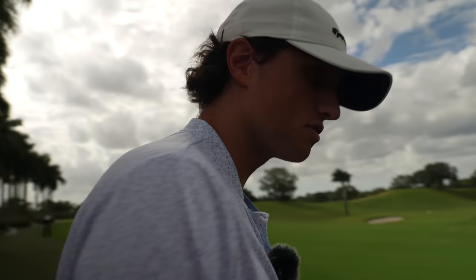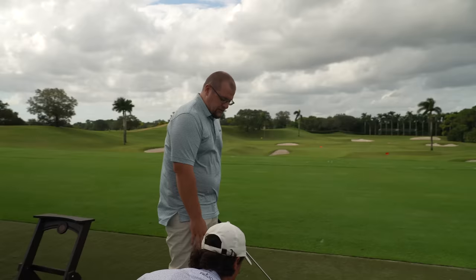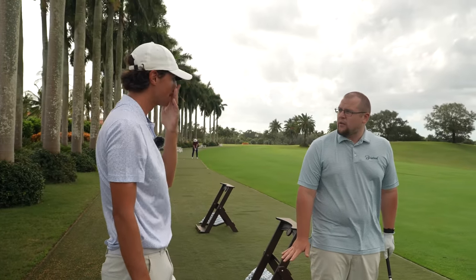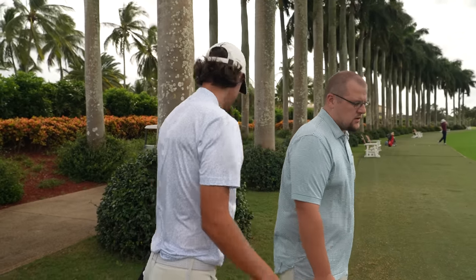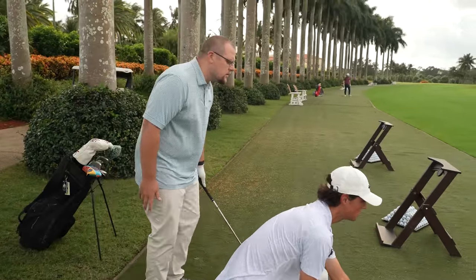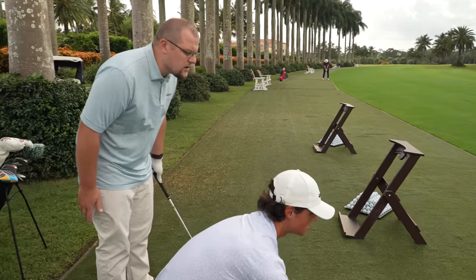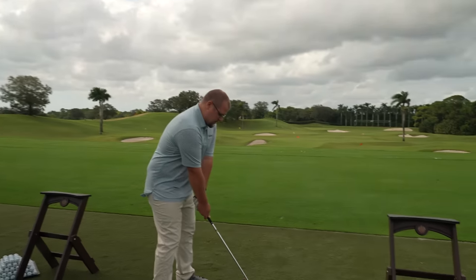One thing I want to do before you hit a ball — this goes for everybody out there — always have an alignment stick down. So let's pick a target. Let's say that checkered red flag. I've heard a lot about alignment sticks. I see people using them, but I have no idea how they work. So basically we want this parallel left. If you take two alignment sticks here, this would show you where your target's at. We want the feet to be parallel left of the target, running in two parallel lines. So you want the feet just left of the target.